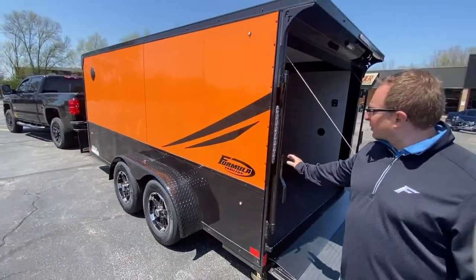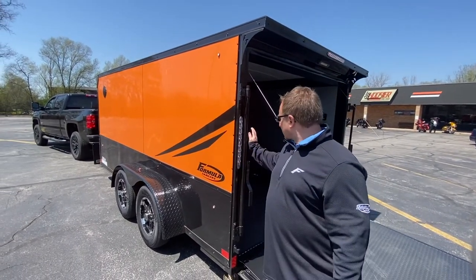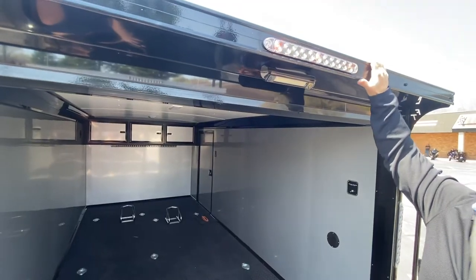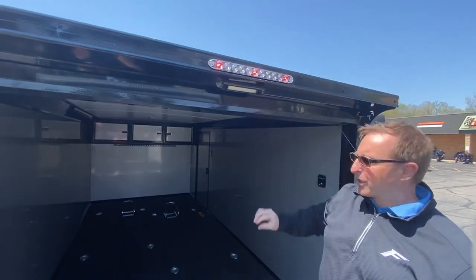Blackout bar locks — we're actually going with a recess cam bar that you don't see on here, so right now what you're seeing is blackout bar locks. That's a no-charge option for you. The eight inch rear flare is standard. You also have a black LED loading light — that's standard as well.